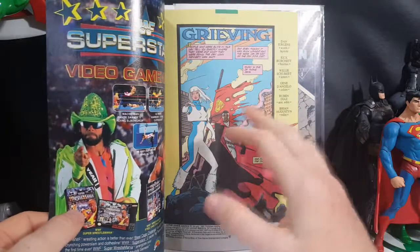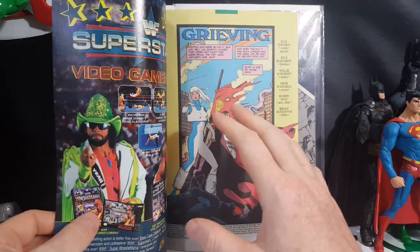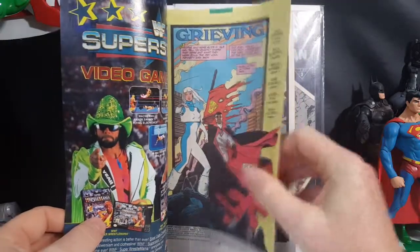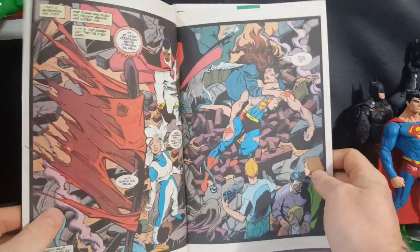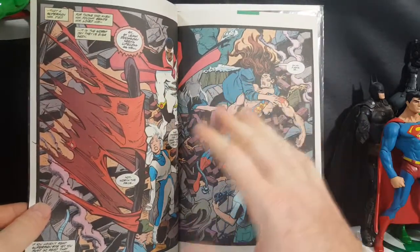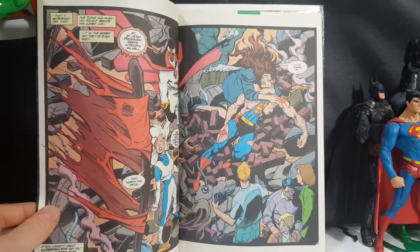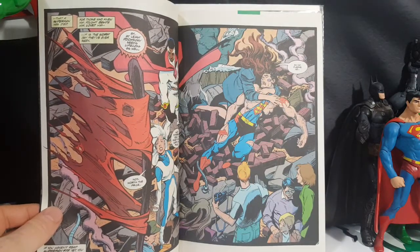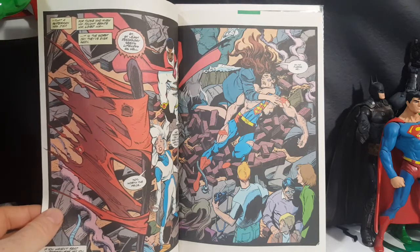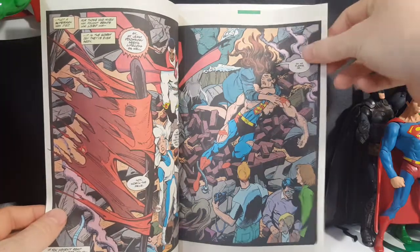Sticking with the same style as the entire Death of Superman run as well as Funeral for a Friend number one, I really like how they kept the same artistic style. It really helps them blend together whenever they were put in trade paperback form or an omnibus. Nowadays you've got different artists wanting to put their own takes on characters, and if the same artist isn't working on each issue incorporated in the trade, it doesn't really flow as well as these do.